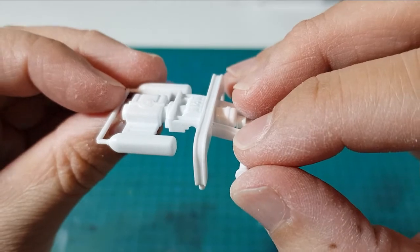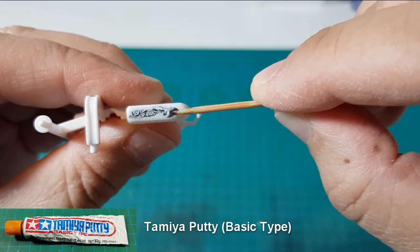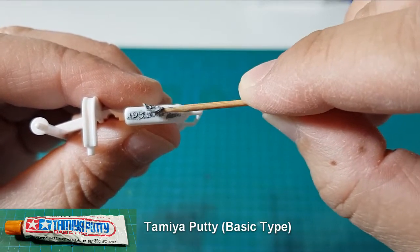For the parts that have shrunk, I'll just fill them with Tamiya basic putty and then sand them off.